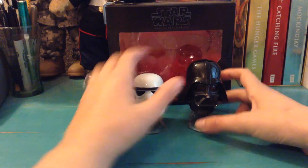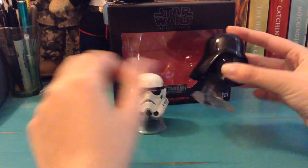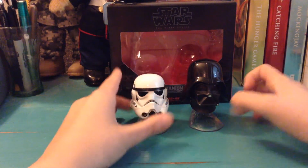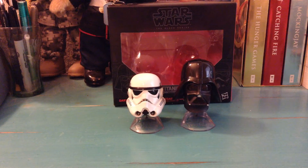These guys are super awesome. The articulation on the stand is virtually none for Darth Vader, just because of the neck piece that comes down — it inhibits the movement. But the Stormtrooper can move. I hope to get the other ones now — I'm more persuaded to get the other set. Because I think, you know, if you have enough, they just kind of start to look really cool together.